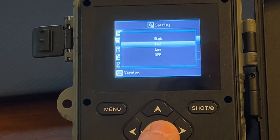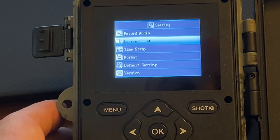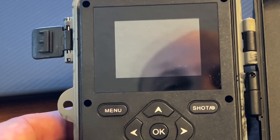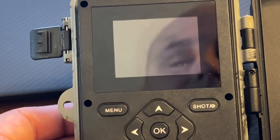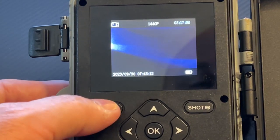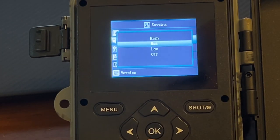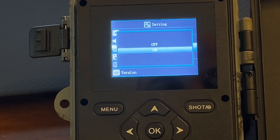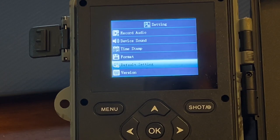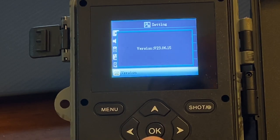It comes configured at medium — and that's medium — so this thing is pretty loud. Nobody wants to listen to this while they're using their device, so I just set that to off. The timestamp is on of course. This option is for formatting your drive, and this one is for resetting everything to defaults. The version option tells you the software version on the device.